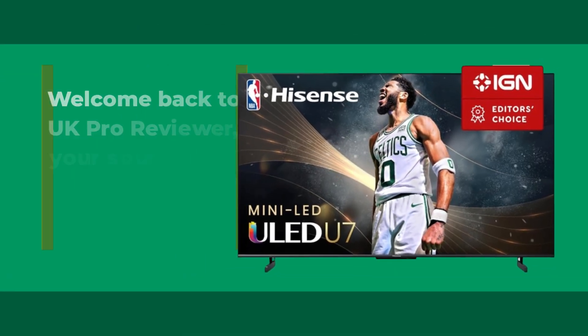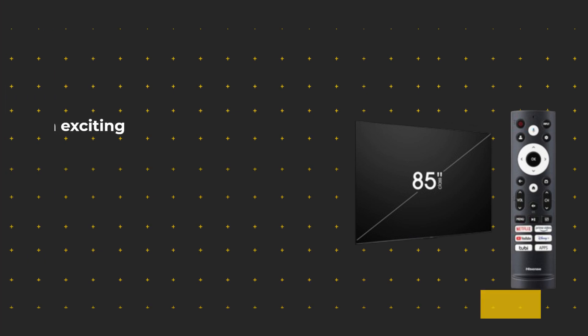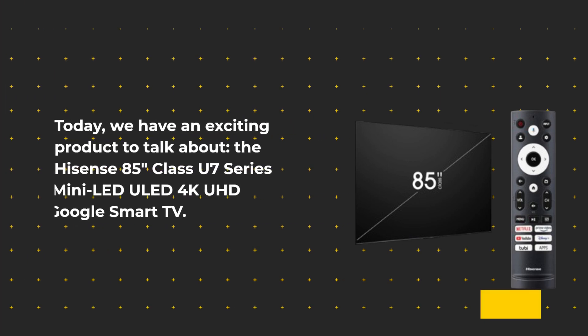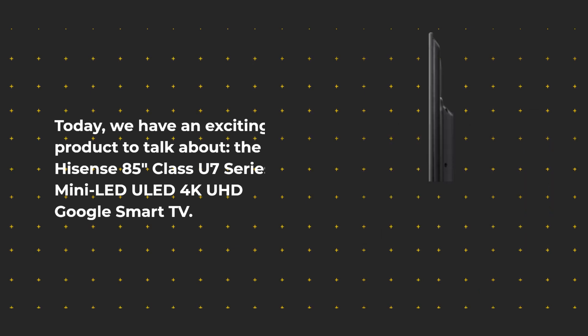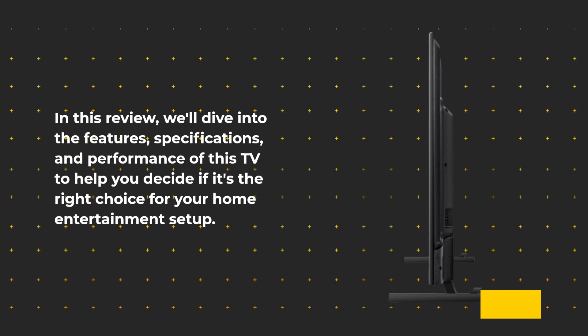Welcome back to UK Pro Reviewer, your source for in-depth product reviews. Today, we have an exciting product to talk about: the Hisense 85-Inches Class U7 Series Mini LED ULED 4K UHD Google Smart TV. In this review, we'll dive into the features, specifications, and performance of this TV to help you decide if it's the right choice for your home entertainment setup.